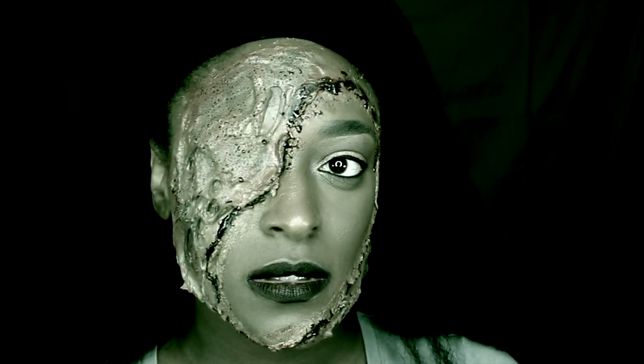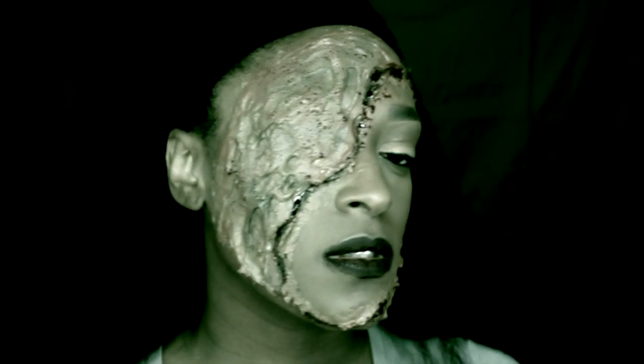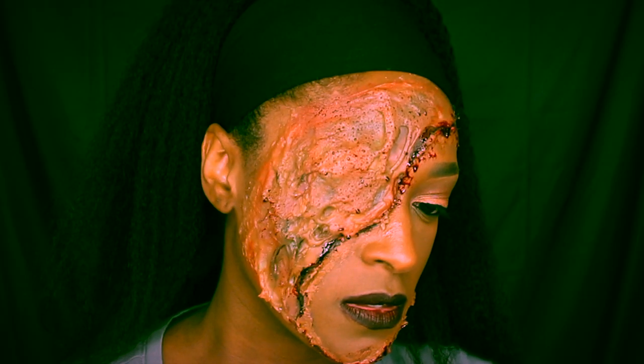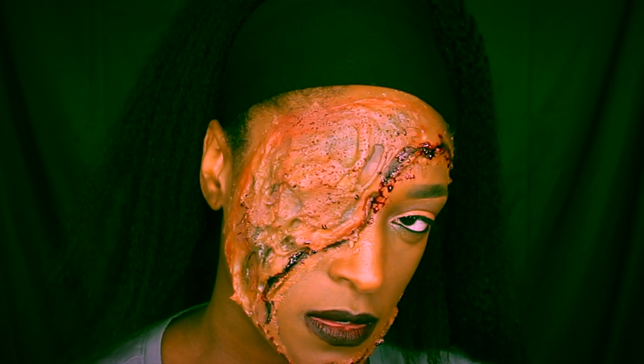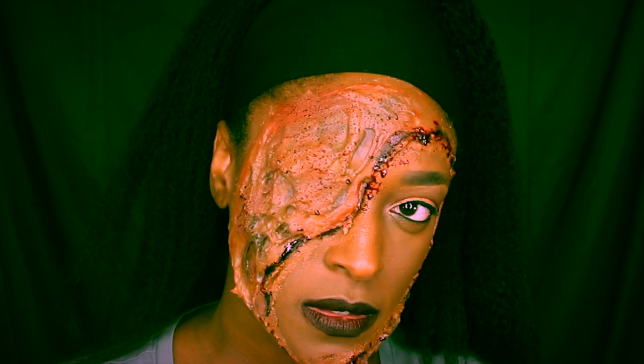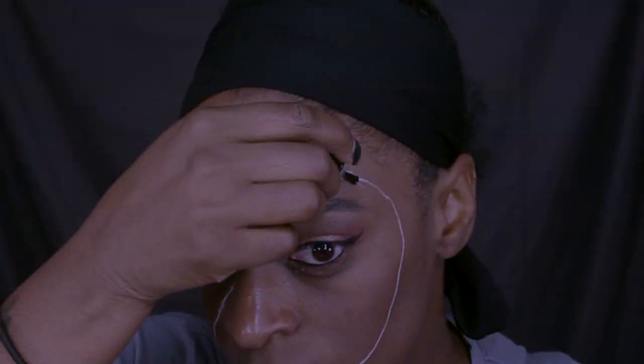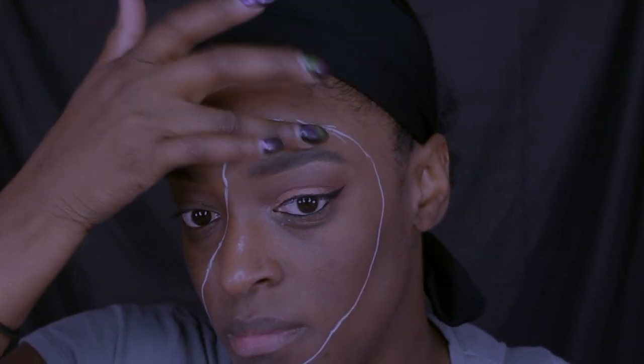Hey guys, I'm back with another video and today I'm going to be showing you this makeup look. This is going to be my second and final look for the Halloween series that I'm doing.